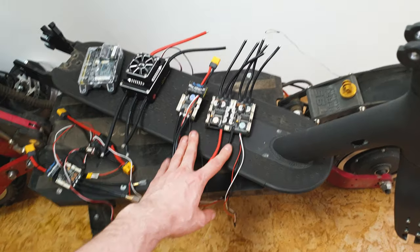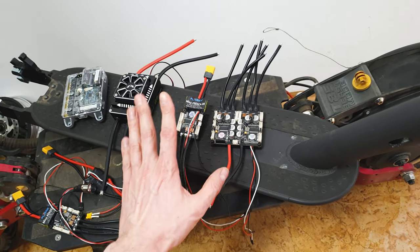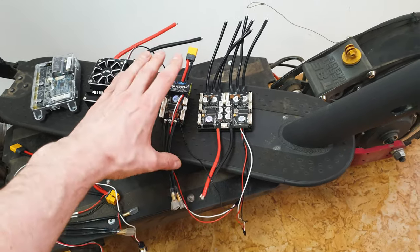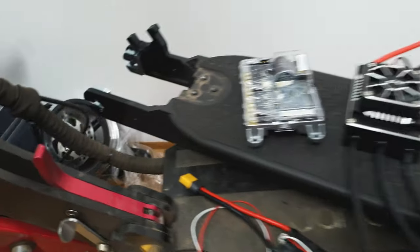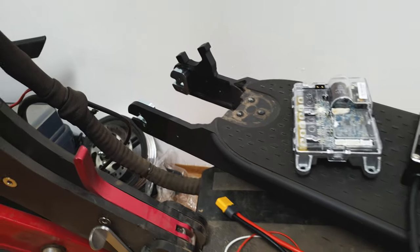Let's start with the frame. Should you choose Xiaomi Classic or Xiaomi Pro? Go only with Xiaomi Pro, because the Pro frame is wider, more rigid, and it's easier to mount the motor on the rear wheel. More about that later.